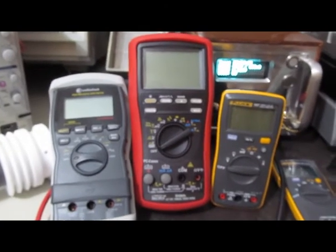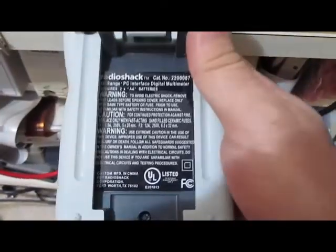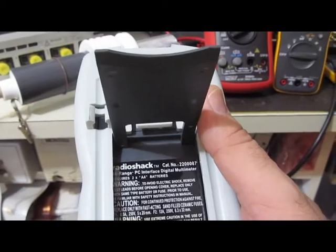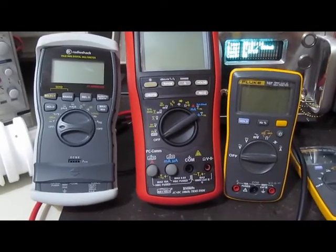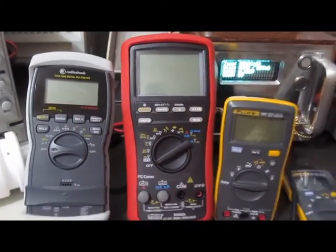So that concludes our testing with the new generator. On the left here we have the Radio Shack — this Radio Shack doesn't have a part number, it just has a catalog number 2200087. To the right of that we have the Brymen BM869S and the Fluke 107. So these three meters have all survived everything I could put out with the new generator.